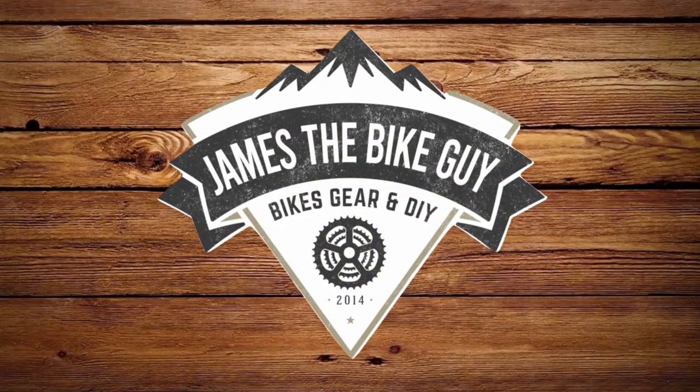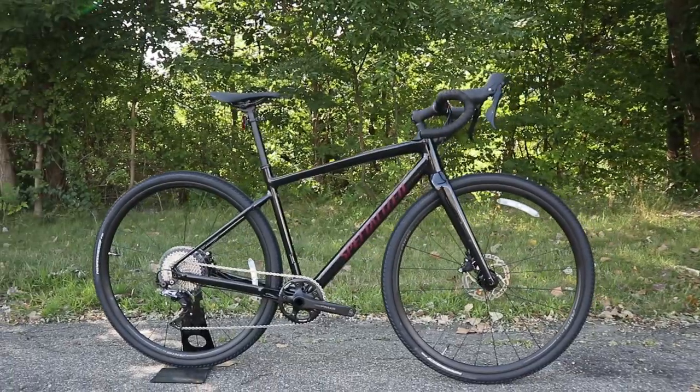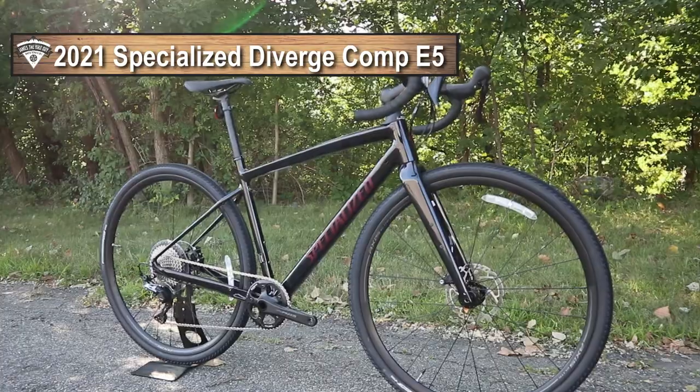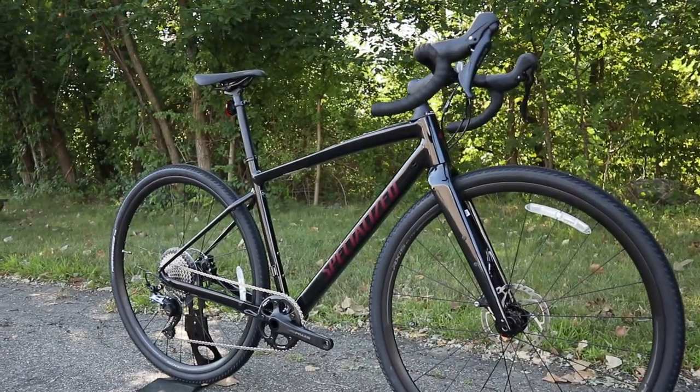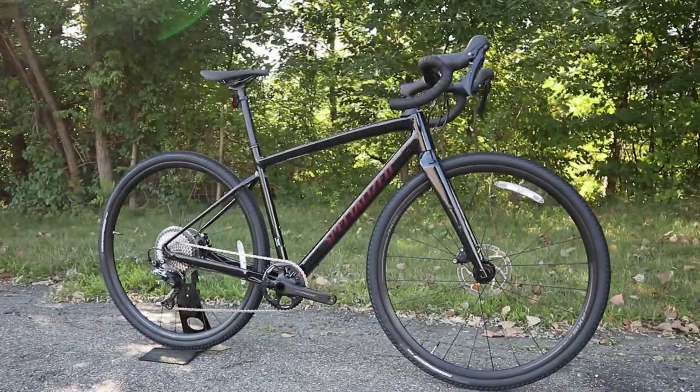On this James the Bike Guy, we're taking a look at the 2021 Specialized Diverge E5 Comp. We're going to go into some of the features and designs of this brand new version of the Specialized Diverge, as well as find out exactly what it weighs.